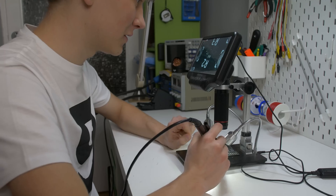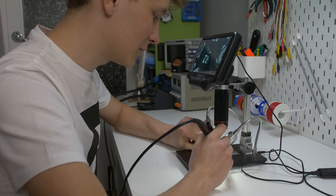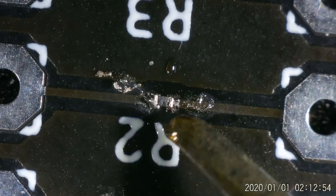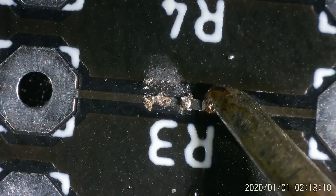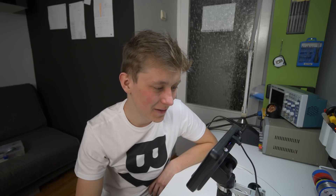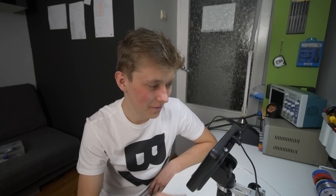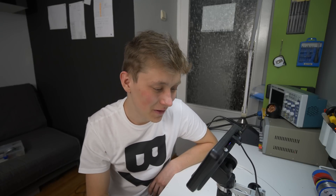The first one looks terrible. The second one looks bad too. I still need to solder the smallest capacitors but I don't really want to show you the resistors — it looks so terrible. It's not soldering, it's a mess. It is really hard to get everything right, and even the smallest tip for my soldering iron is just not small enough to solder that.